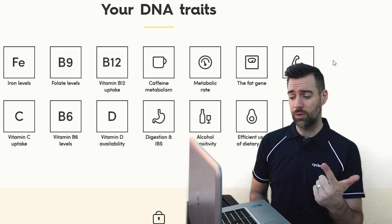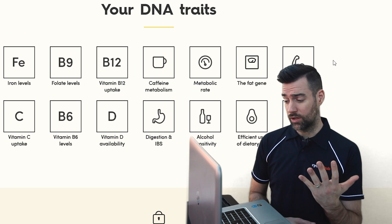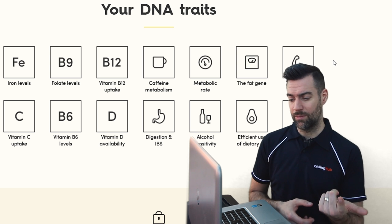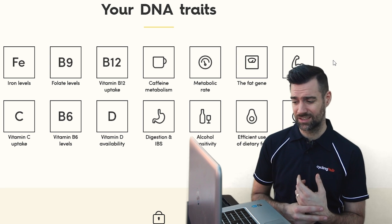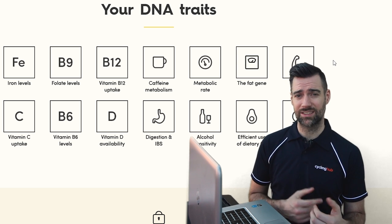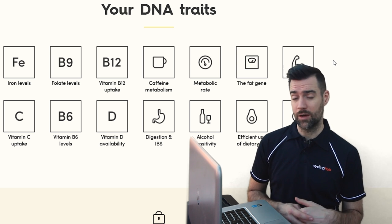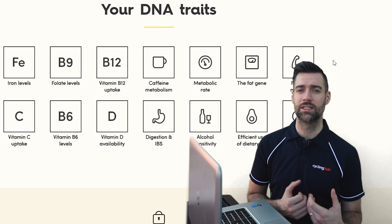They're checking: iron levels, folate levels, vitamin B12 uptake — how your body absorbs it — caffeine metabolism, metabolic rate, the fat gene, fat versus muscle composition, vitamin C uptake, vitamin B6 levels, vitamin D availability, digestion and IBS, alcohol sensitivity, efficient use of dietary fat — how your body stores and uses dietary fat as an energy source — and omega-3 and 6 metabolism — how you metabolize those fats.